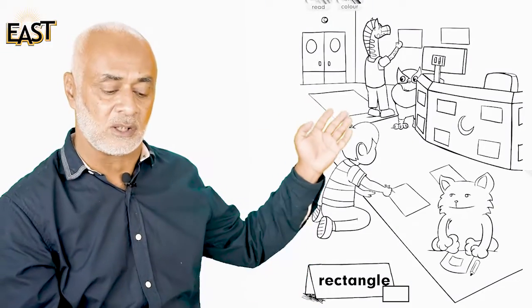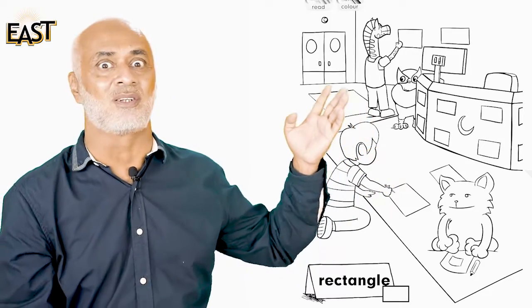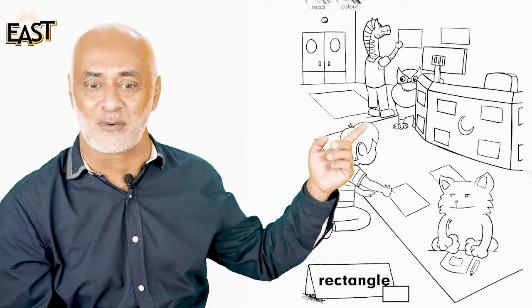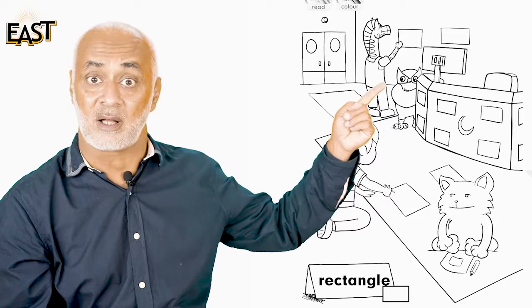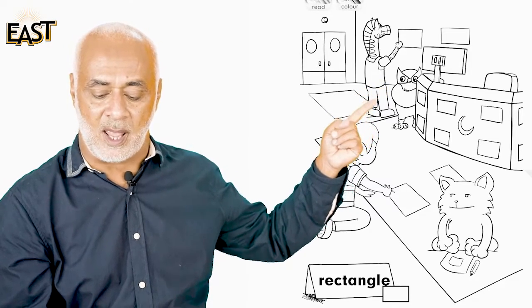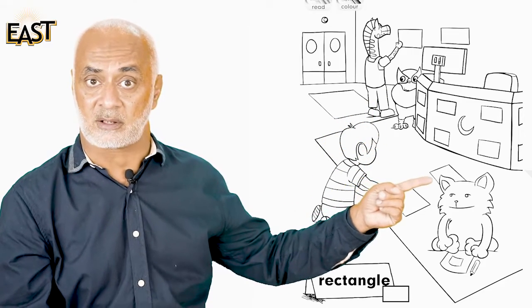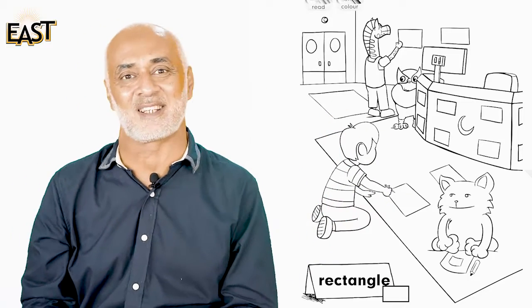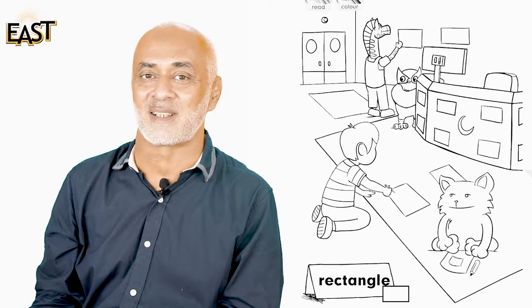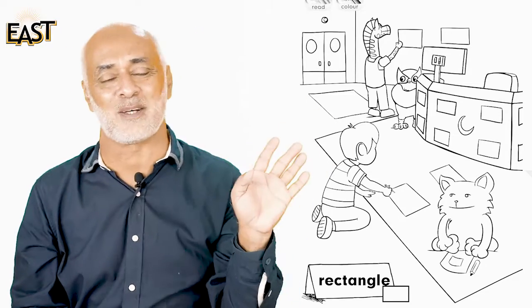Look at this picture — Ahmed and his friends are drawing rectangles in the room. Zebra is drawing a rectangle, owl is looking, kitten is drawing a rectangle, and Ahmed is also drawing a rectangle. Now find some cuboids and start making rectangles in your copy!